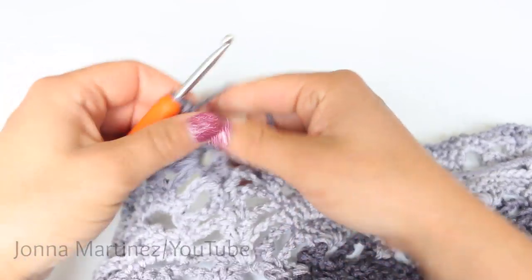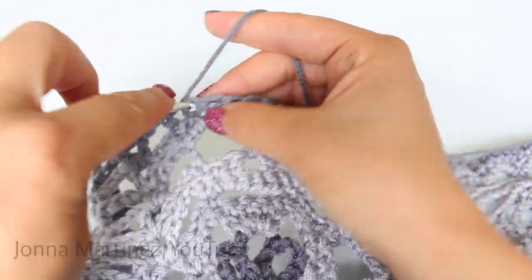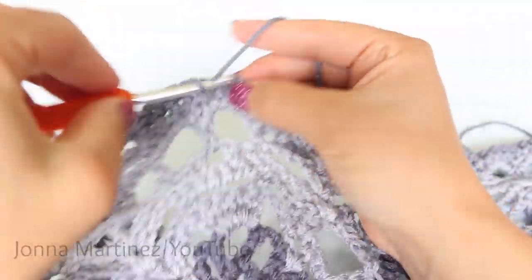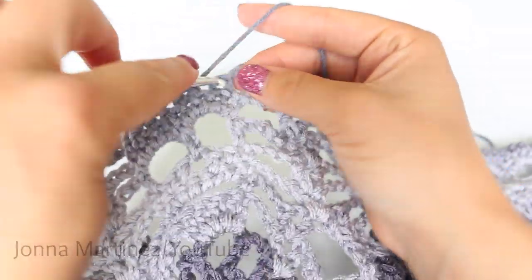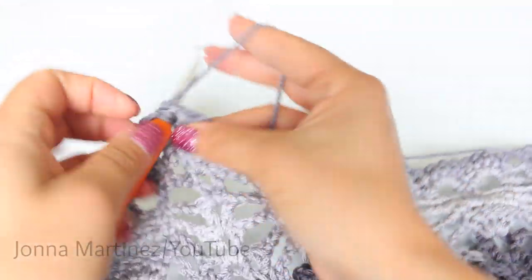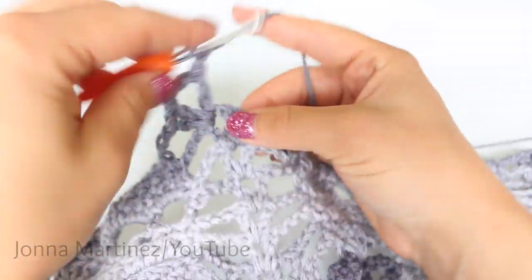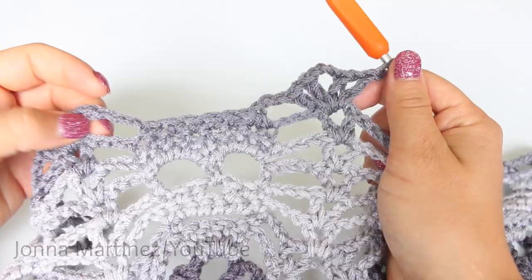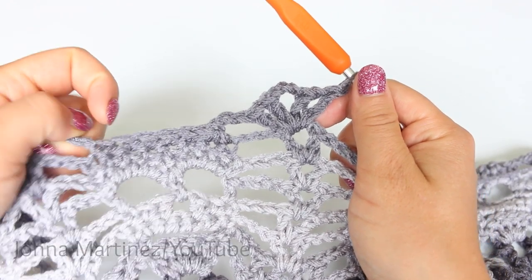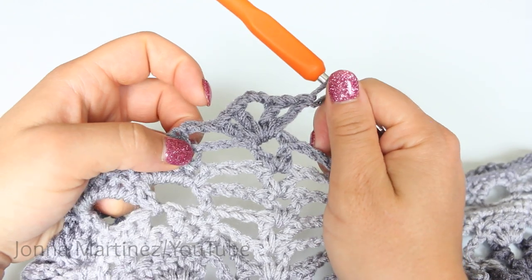Now we can begin a row repeat. Chain 3, single crochet decrease, single crochet 4, single crochet decrease, chain 3, and increase shell. Again, row 25 repeat is going to be: chain 3, decrease, single crochet 4, decrease, chain 3, and shell increase.